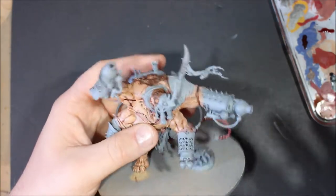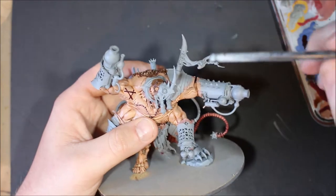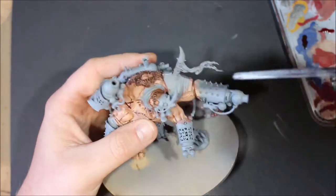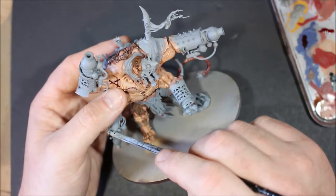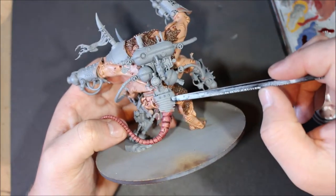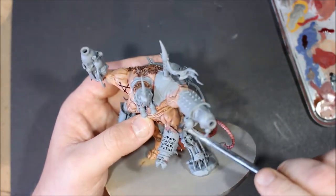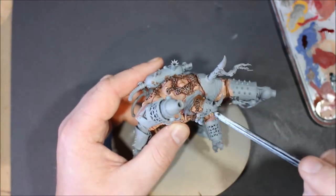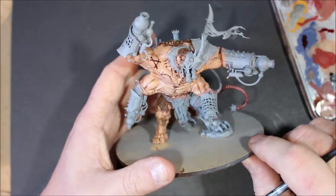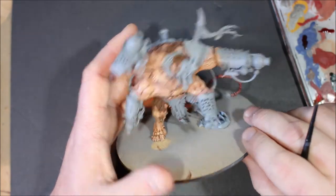Alright, so the first thing I'm wanting to do is point out the armor bits that I'm going to be painting. So we have the big shoulder pad here, and pretty much just the top of all the guns. We have the back plate here just above his tail, and the part just above his metal leg, kind of like on the thigh. And the part held with the top part. I think that's the only red armor parts that I'm going to be painting.